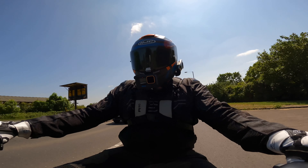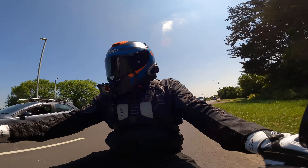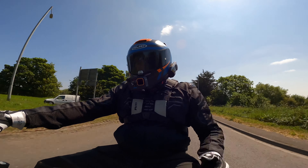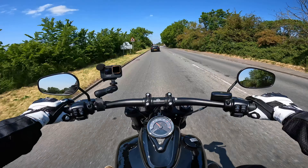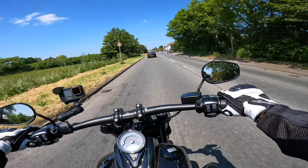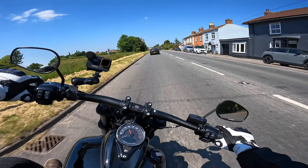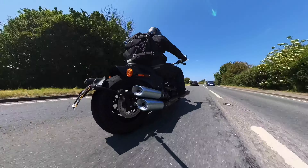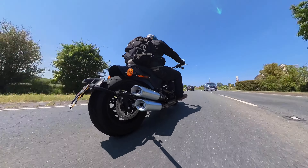13.6 litre tank on this. You're getting around 150 miles because it's just really fuel economical. We don't have a massive 240 rear — we've got a 180 rear on this, so it flicks. It really does.